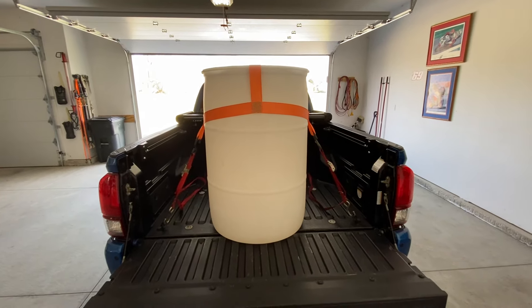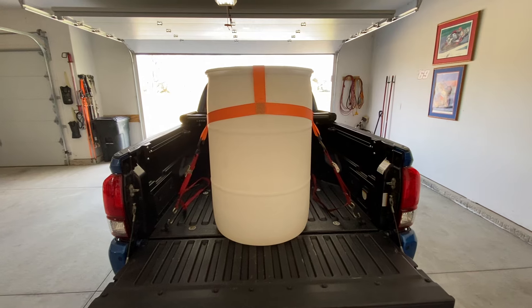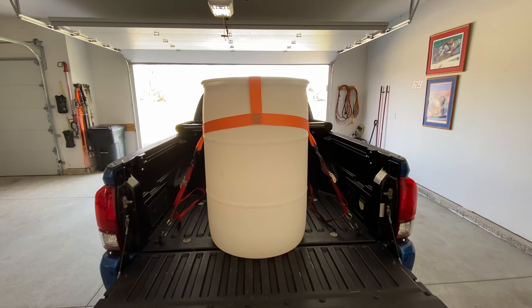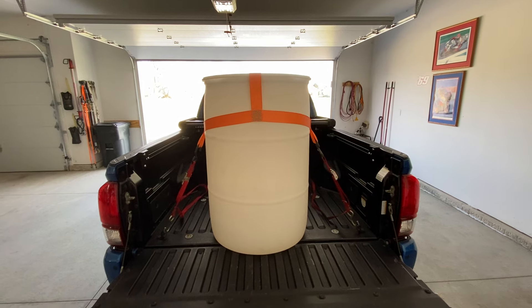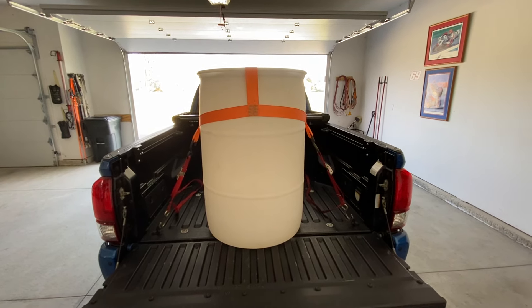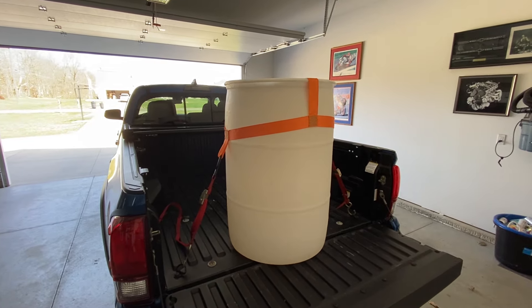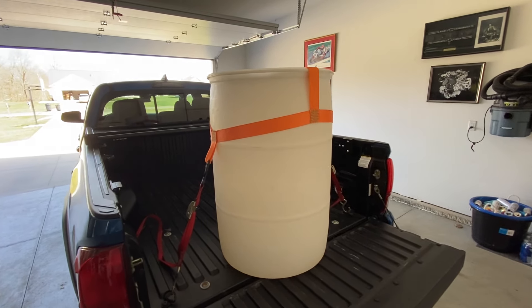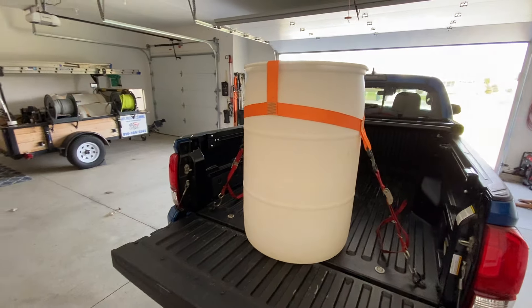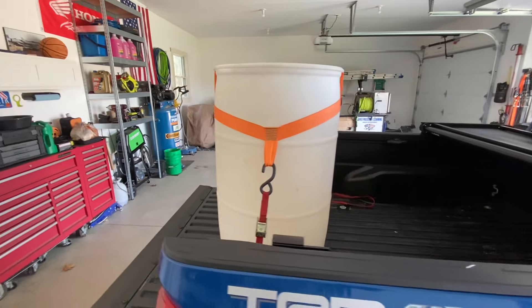Hey guys, I'm out in my garage today. I had a couple questions from guys that have bought systems from us, asking about how we tie down 55-gallon drums on trailers or in the back of trucks. We recommend for guys just starting out, or guys on a budget, to use these plastic 55-gallon barrels — you can get them anywhere on Facebook Marketplace, Craigslist, or local car washes. We even build our drop stick kits to use these barrels, but they're not exactly easy to tie down in vehicles.